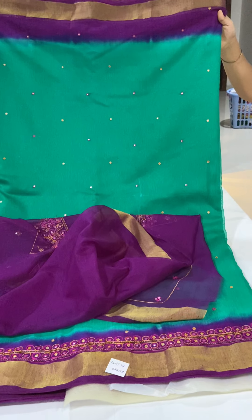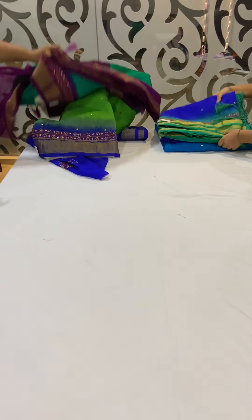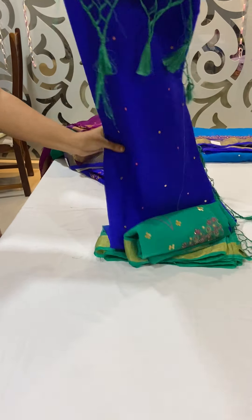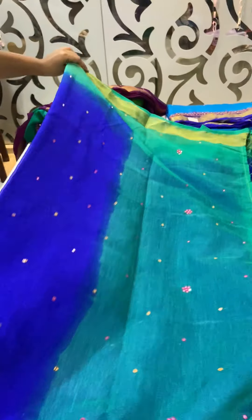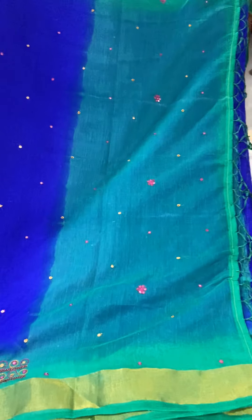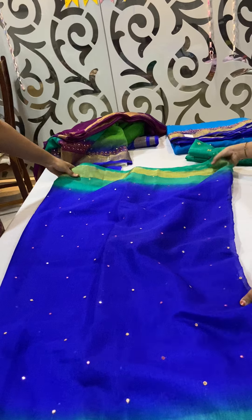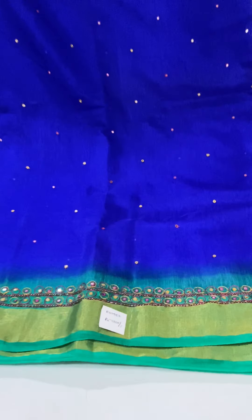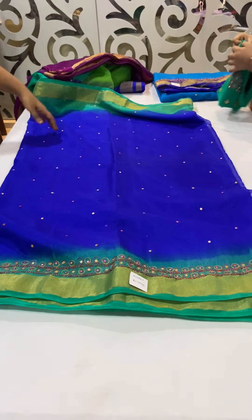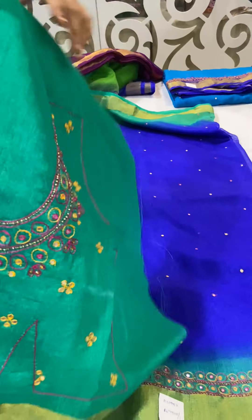The next combination in this set is a blue and a green color saree. This saree has a royal blue color body and a green color pallu, with gold border on either sides and mirror work throughout the body. This saree has a contrast green color blouse, and the blouse also has work on the neck part.